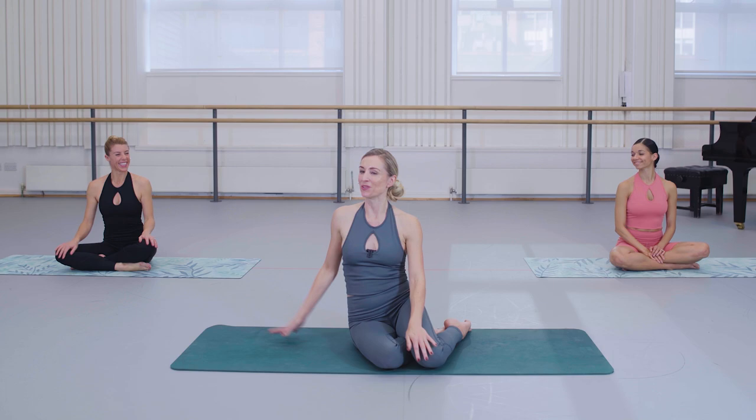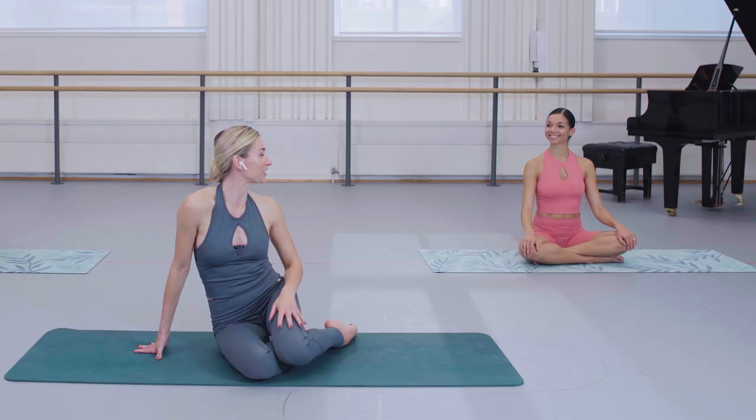Hello, my name is Flick Swan and I am the co-founder of Sleek Technique Ballet Fitness alongside my beautiful partner in plies, Victoria Marr. And today we're at the Birmingham Royal Ballet Studios with principal dancer Celine Gittens to take you through the third in a series of Don Quixote inspired workouts.